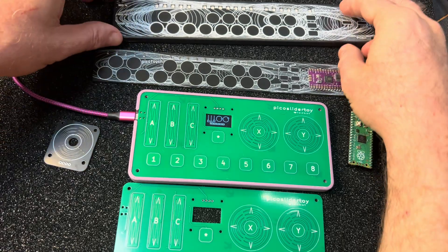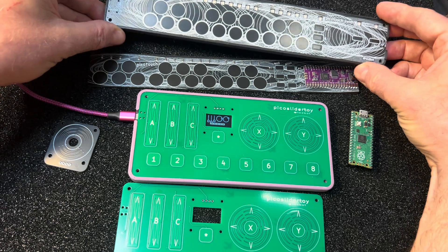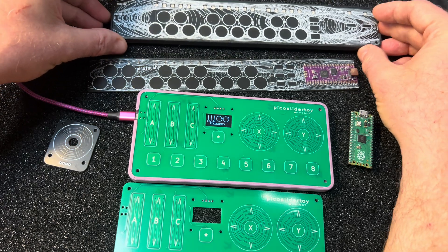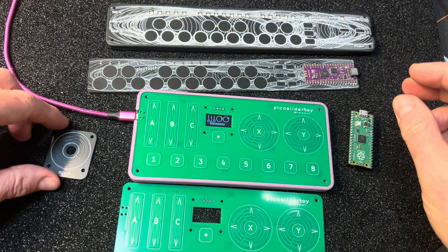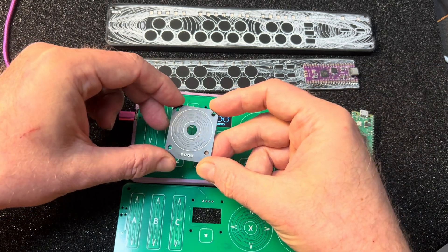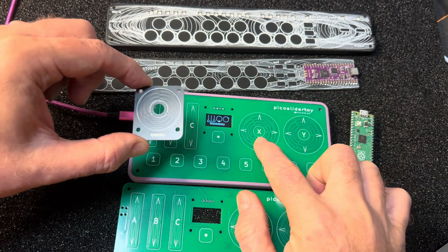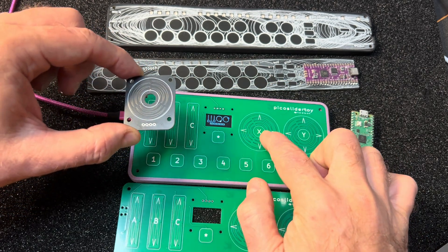That turned into a full MIDI synth — MIDI in, MIDI out, audio out — that was a giveaway for the Sketching Hardware Conference. And then during Hackaday Supercon, I started playing around with these capacitive touch wheels. It's a special geometry of three capacitive pads and some math, and you can make this rotary touch thing, kind of like on an iPod.